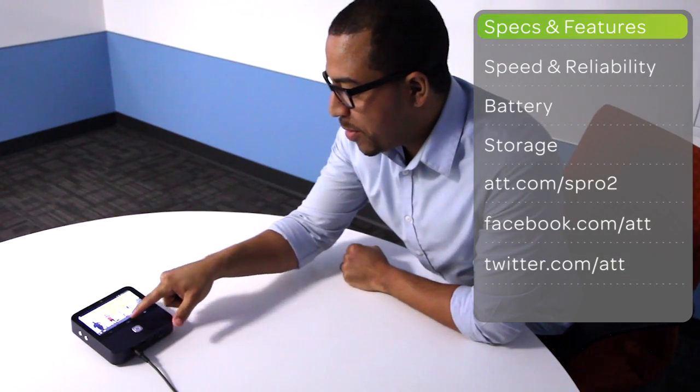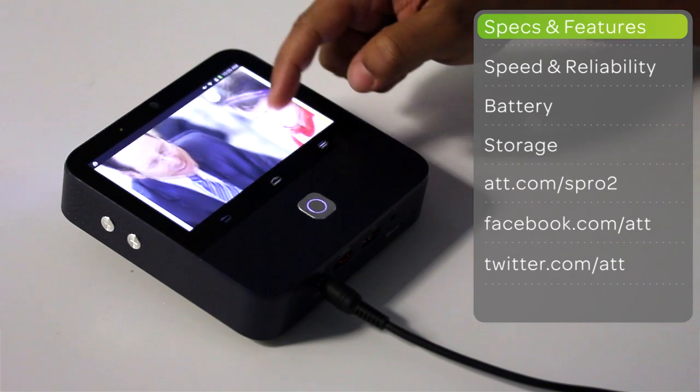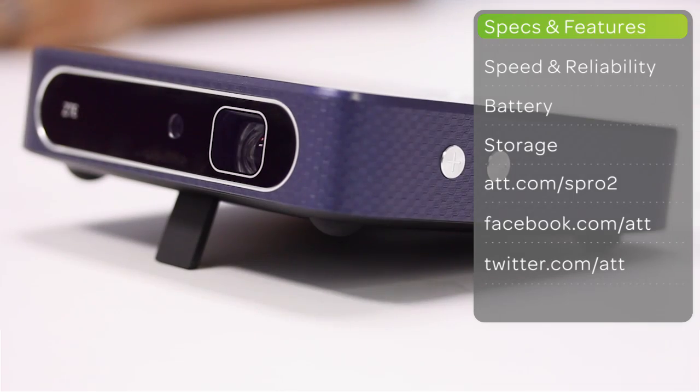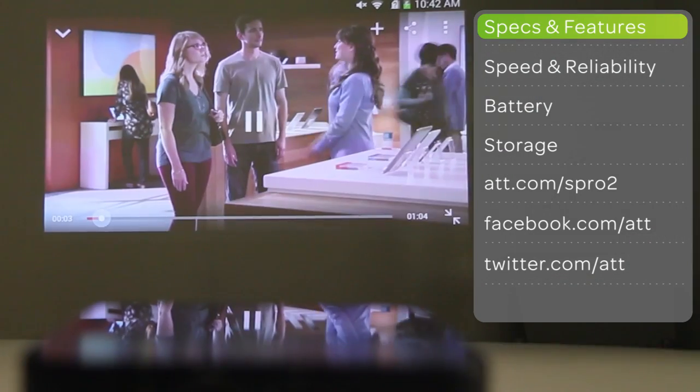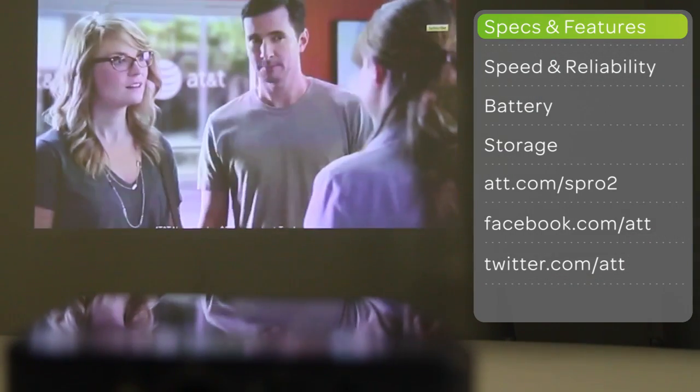The projector's 5-inch touchscreen features 200 lumens brightness with autofocus and an auto-keystone feature. This automatically corrects the displayed image to be rectangular when the projector is angled with the kickstand. It can project up to 120 inches with 720 pixels resolution.